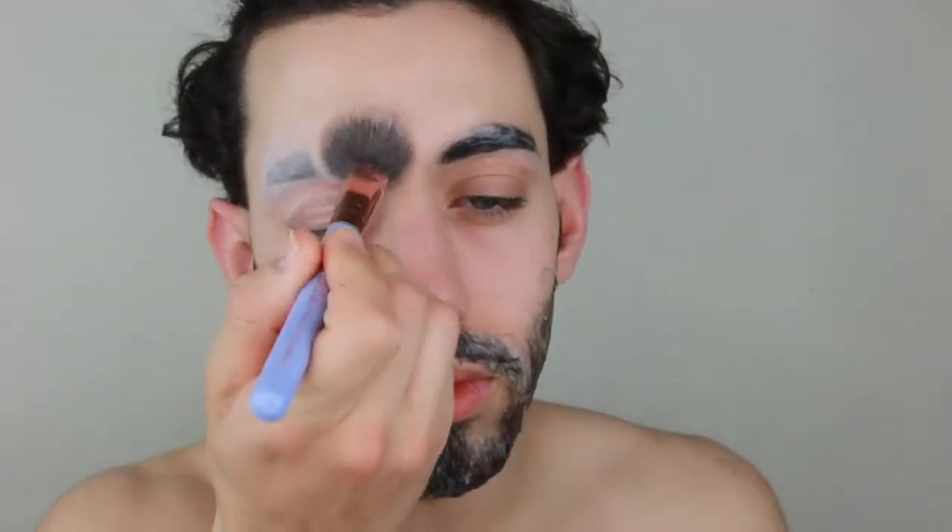We're going to be blocking off the eyebrows with a glue stick. Take the glue stick and completely go through the eyebrow. As you see, I have a beard, so I have to block off the beard with the same method. We're going to be taking water and smoothing it out with your fingertips. Once you smooth it out, we're going to wait for it to dry, take translucent powder, and set the beard and the eyebrows.